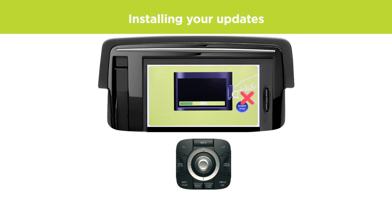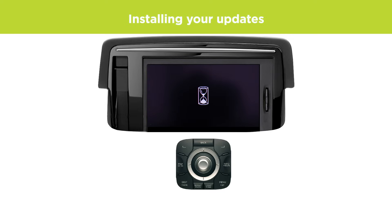Your Karmanat now installs the updates. This takes around 2 minutes and the device will restart automatically when it's done.